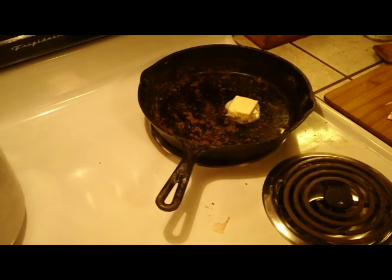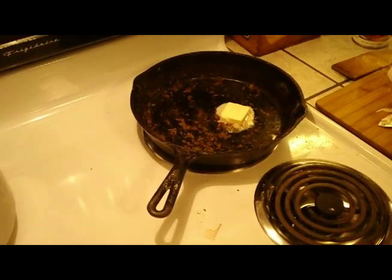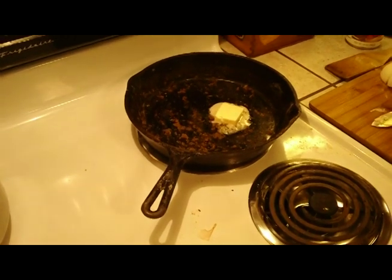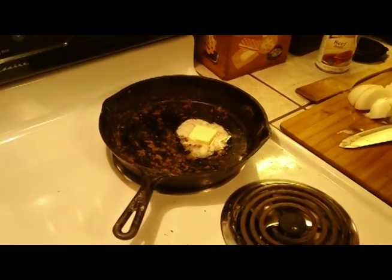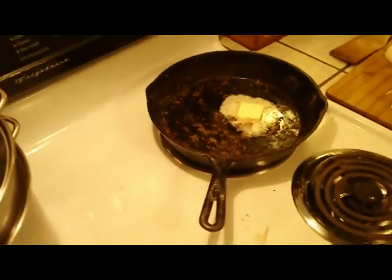We're going to add some onions to that, get those going. Once they start up a bit, then we'll throw in some mushrooms and kind of stir it all together. All that goodness soaking into that pan - butter and flour.